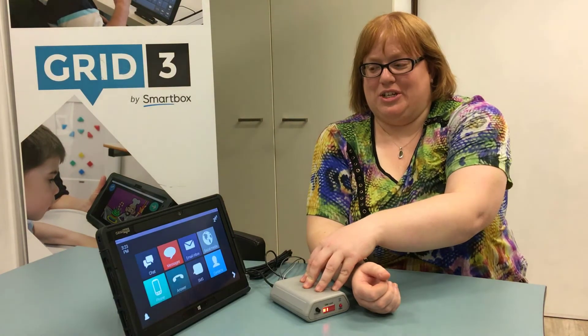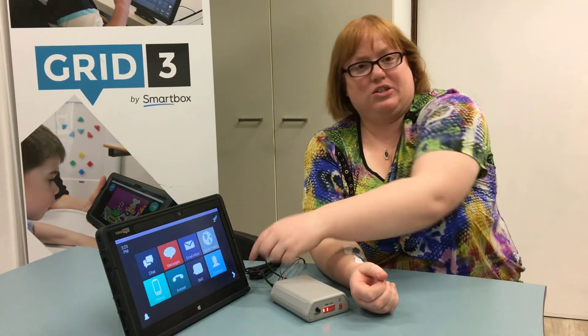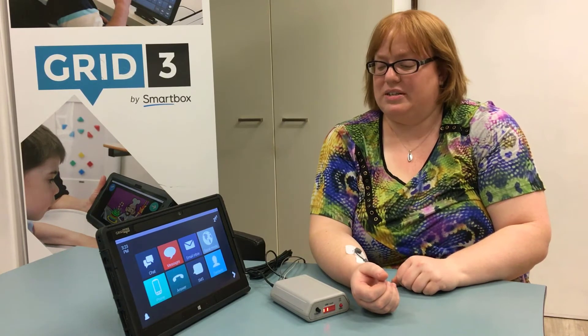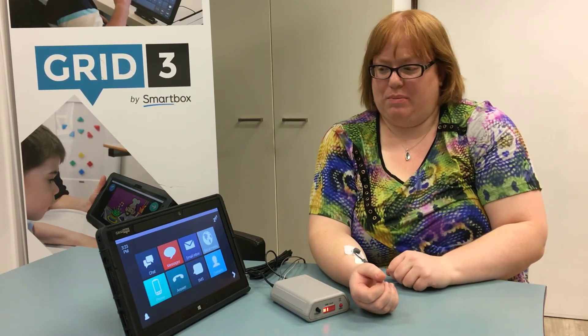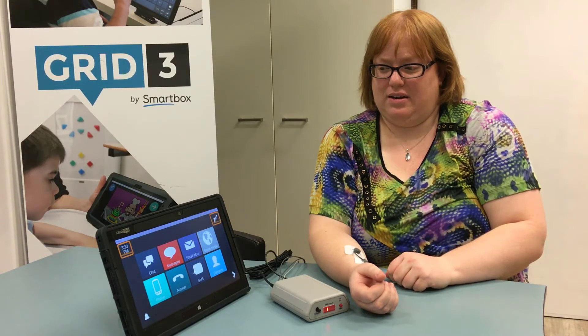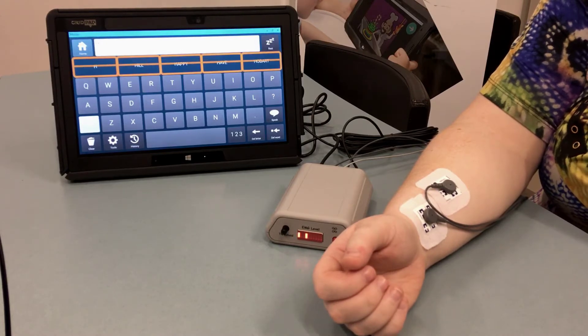This is our new Tinkintron EMG switch. It's currently connected up to one of our Grid Pad Pros. It's just like any other switch — it hooks into the switch jacks. This one picks up muscle movement, so if I move my fingers it starts the scan, and I can go into anything the same as I would with another switch into the Grid 3.